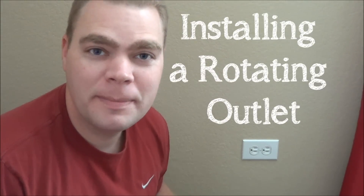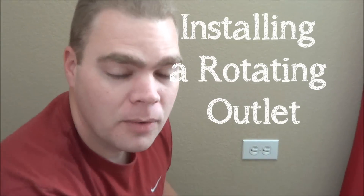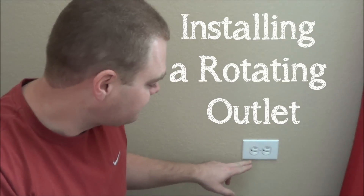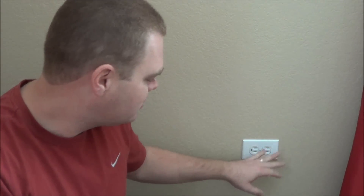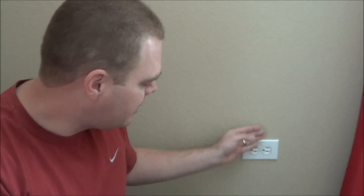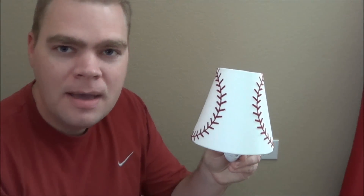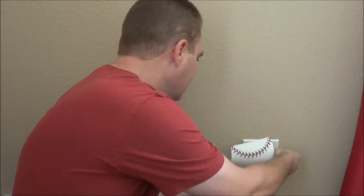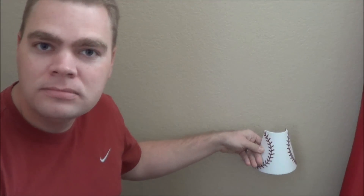I'm here in the nursery we've been working on the past few weekends. What I wanted to share is we got these outlets — as you can see behind me, all of them in the house are installed sideways, not your normal up and down outlet. That's going to cause a problem for our nursery because we found this little nightlight, but if we plug it in currently it will be sideways, and we want it to go the right direction.